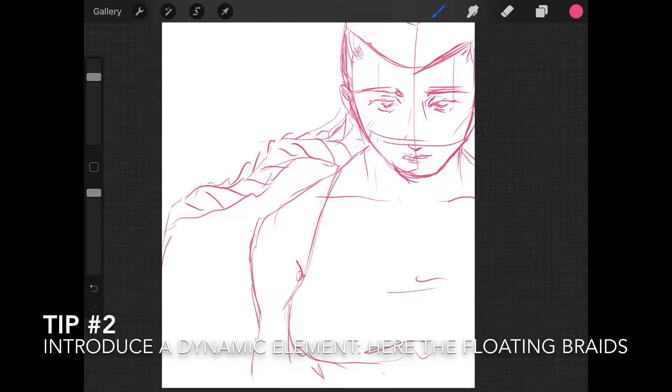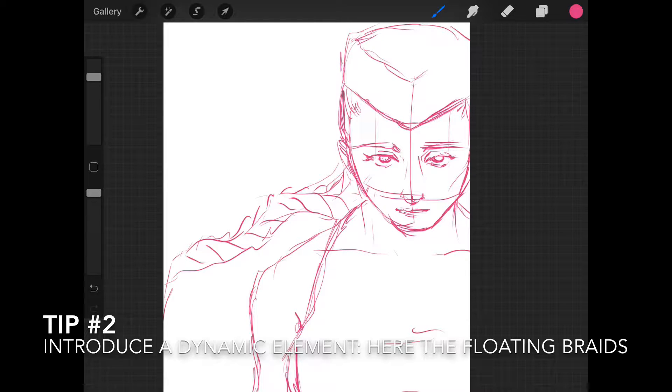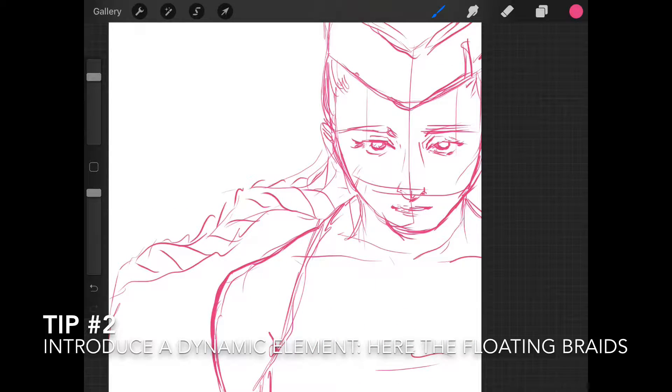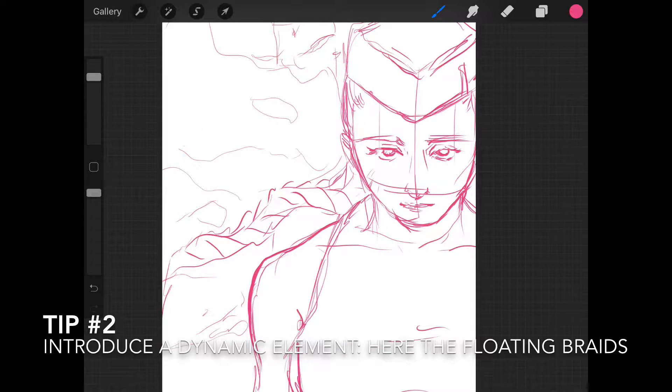What you can see me do right here is just placing the lines to give the overall outlook of the character. I'm trying to think of all the little details we need to keep in mind for steps two and three once we get into the coloring session. I'm also placing some elements like a smoky effect for the background, but you can always change your mind and modify that later in the process.